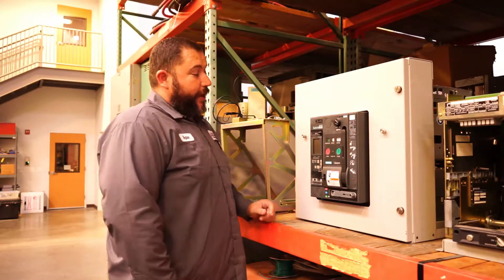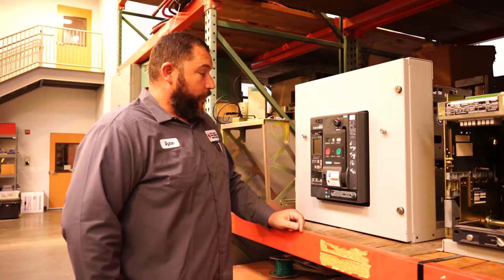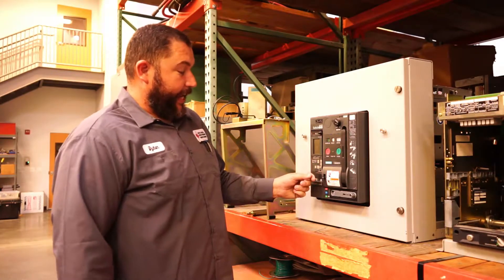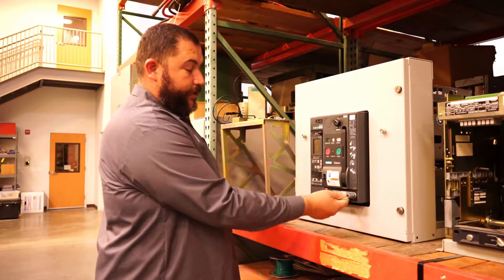Today I'm going to walk you through racking a 480 volt Siemens WL series circuit breaker. This particular breaker is currently in disconnect and we're going to rack it into connect. On this breaker, the racking handle is built into the breaker and stores inside here.